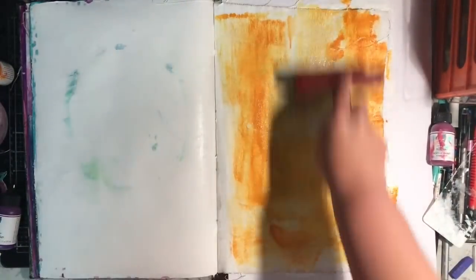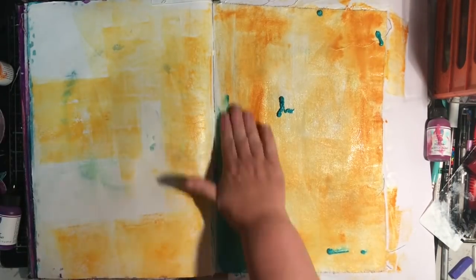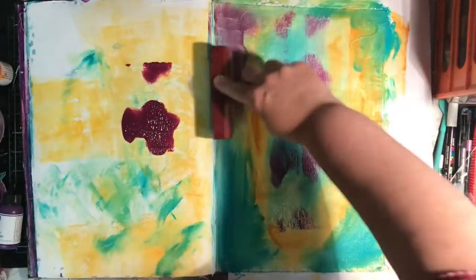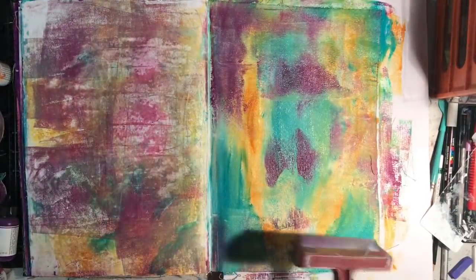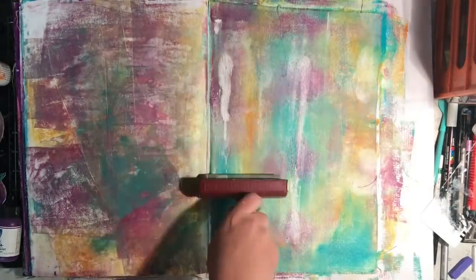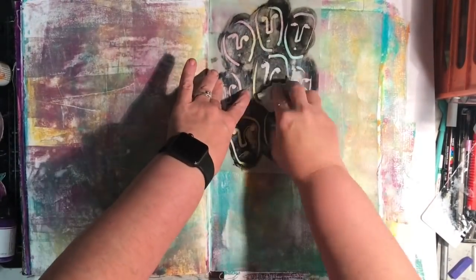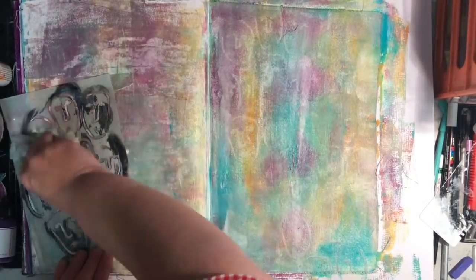I've been playing in my journals using a brayer to apply colour, which I really like the effect of, so that's what I wanted to do on this page. I decided I was going to use just three colours: Eggplant, Peacock and Cheddar. I chose those three because they're part of the triadic colours on the Dina Wakely colour chart. But you can see it starting to get a little muddy — mainly because on the canvas it was still wet so everything was blending together.